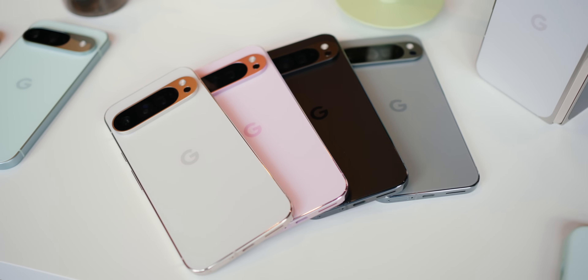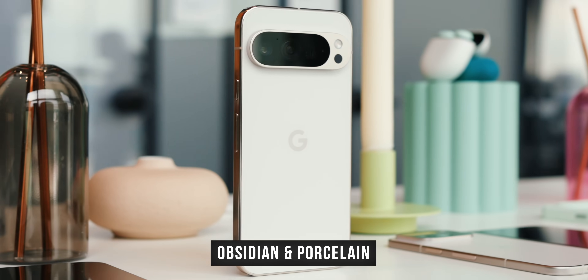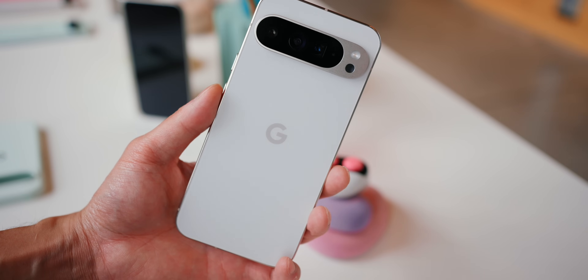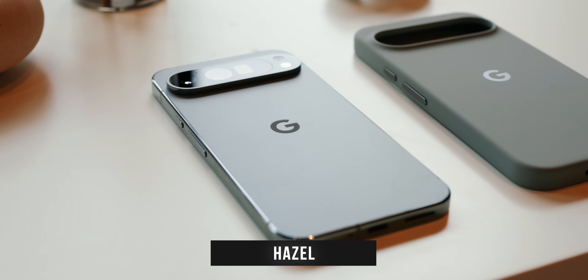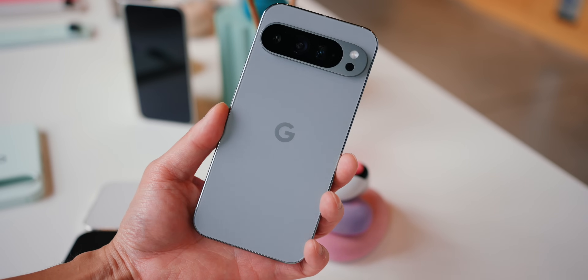Moving on to the Pixel 9 Pro and the Pixel 9 Pro XL, they have four colors of their own. First, we have Obsidian and Porcelain, the standard black and white colors once again. They look pretty much the same as on the vanilla Pixel 9, but they're a little bit lighter — just a tad, though, you probably wouldn't notice if you had them right next to each other. In place of Winter Green, we have a very different color for the Pixel 9 Pro and 9 Pro XL, called Hazel.